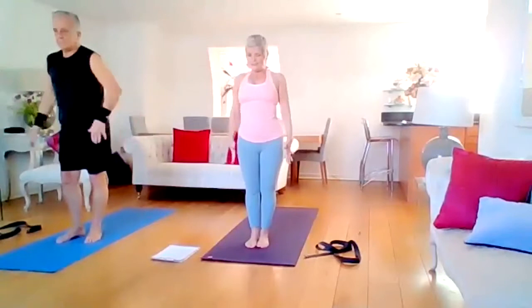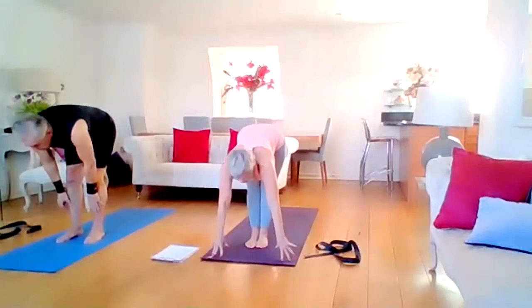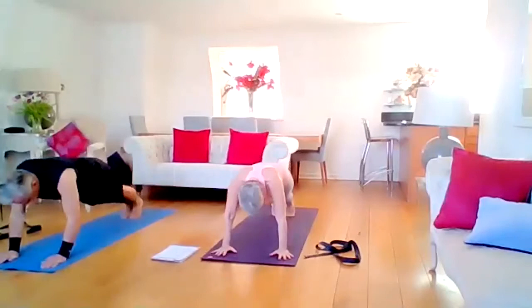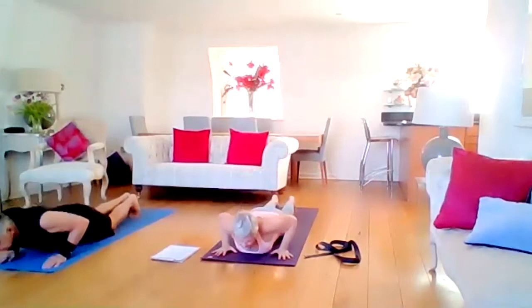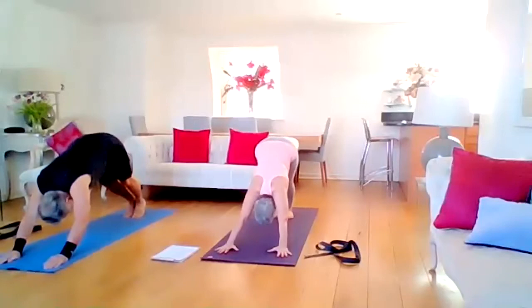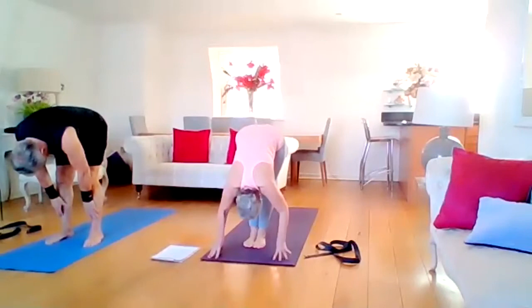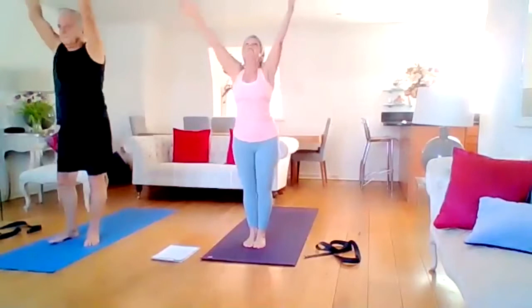One more — inhale. No instructions now, just breath — exhale. Inhale, spine. Take an inhale, exhale, release. Inhale as the rise, exhale as the dog. Settle the hands, settle the feet. Take the walk forward. Spine of extension. Exhale, take your bow. Bend your knees, engage your core, inhale as the rise. Exhale back to Samasthiti.